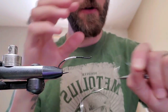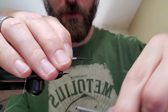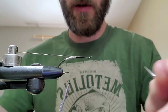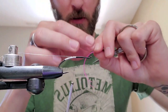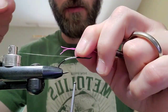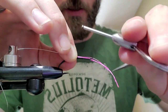Now we can tie in our ribbing material, which will be some small silver oval tinsel. Bring that back to there. And then we're going to have a little bit of a tail on here — actually it looks like a tail. We've got four strands of pink glow-bright floss. I'm going to tie that in with the tail basically as long as that butt section, that tinsel butt section.